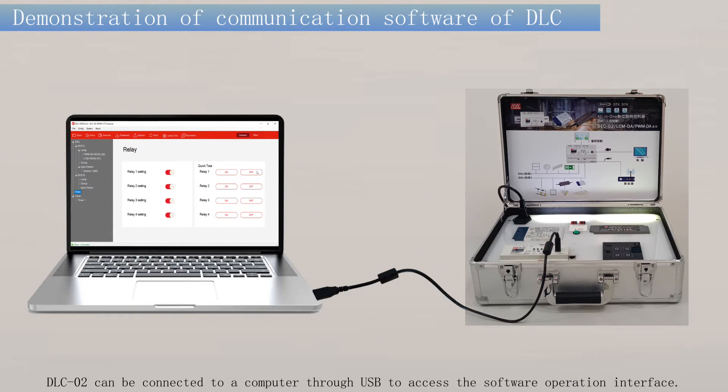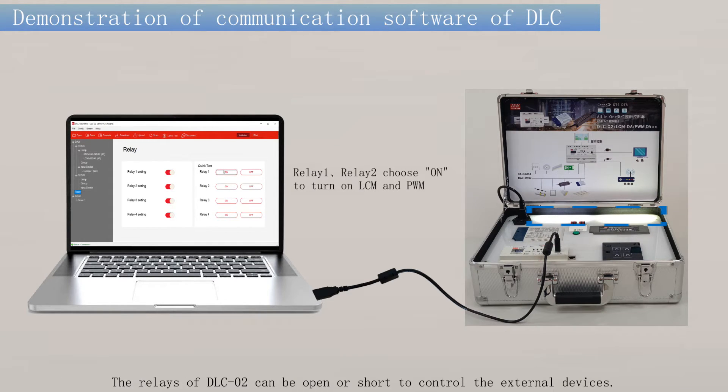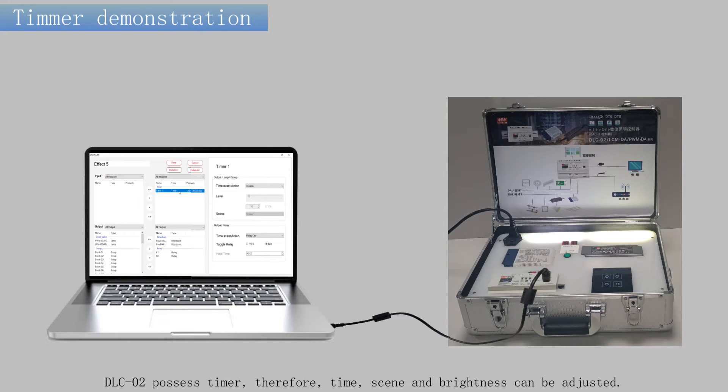Long press K4 and K3 to dim down the LED lamp. The DLC-02 can be connected to a computer through USB to access the software operation interface. The relays of the DLC-02 can be opened or shorted to control external devices. The DLC-02 also possesses a timer, so time, scene, and brightness can be adjusted.